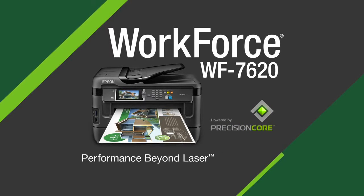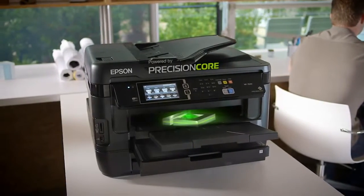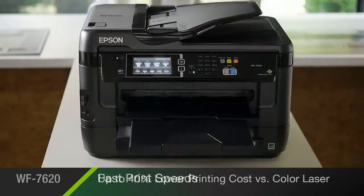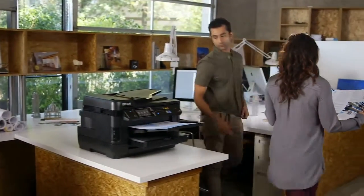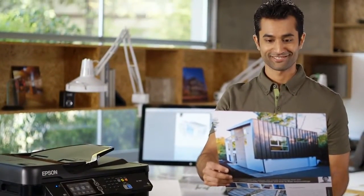The Epson Workforce 7620 Wide Format All-in-One, powered by new Precision Core Printing Technology, delivers performance beyond laser. With print shop quality documents at fast speeds, while saving you up to 40% versus the printing costs of color laser, the 7620 is the perfect printer for design-minded businesses that demand wide format, premium quality print jobs.